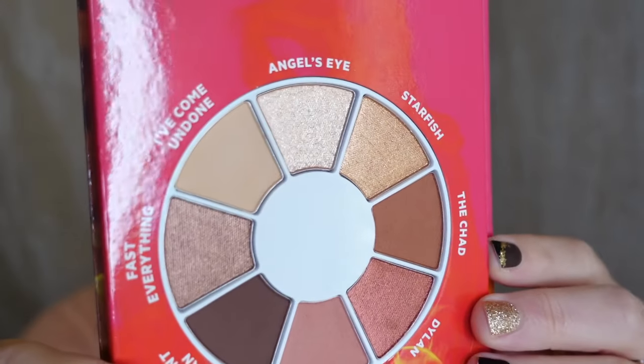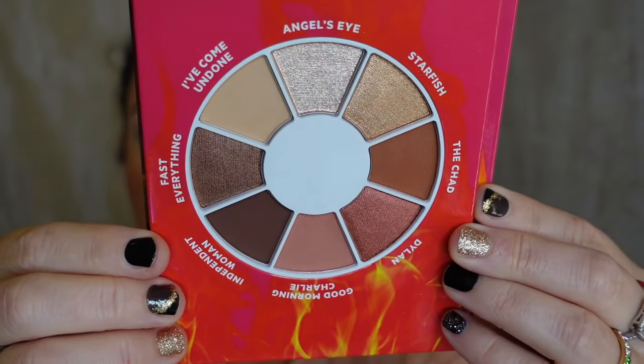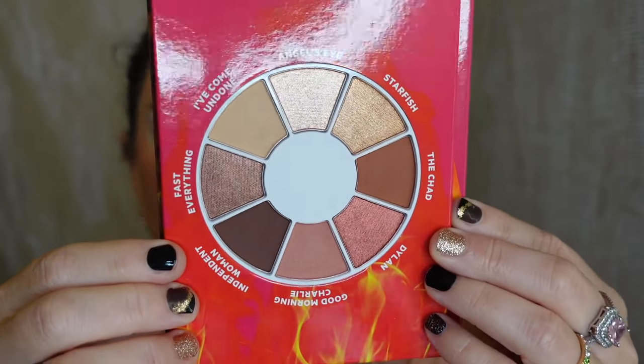I was young too back then. Anyway, I've really been wanting to get into this palette. I think I bought it like a year ago and just haven't used it yet. But the color story is just absolutely beautiful — let me show it to you up close.